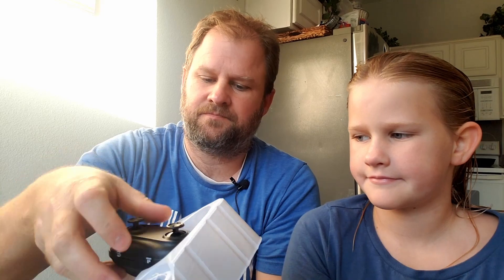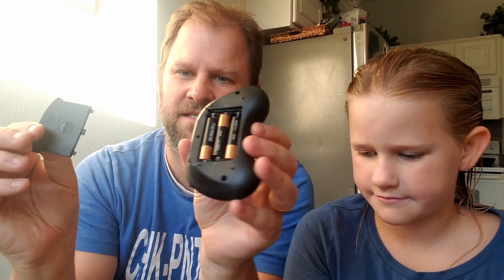Just to show you how it all connects — here's the controller. Pretty simple. It takes three AAA batteries, which don't come with it, but I have them installed already. It's got a power button and a takeoff and landing button, so you can use that to take it off or use the controls. It has a speed adjustment with three different speeds, and it can roll as well.